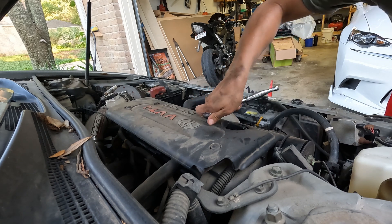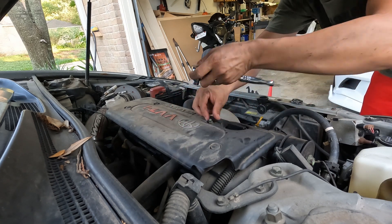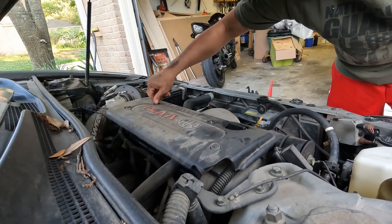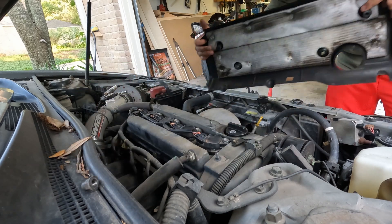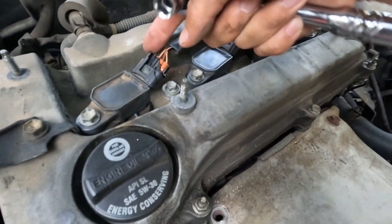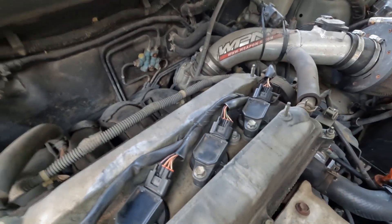You're going to take off this cover. You're going to remove these 10mm bolts, and then stick it off — pull it off on these two spots right here. Then you're going to remove these 10mm bolts for the coils, and carefully take these connectors off. These pins are pretty old; mine are already broke off, so try not to break them.